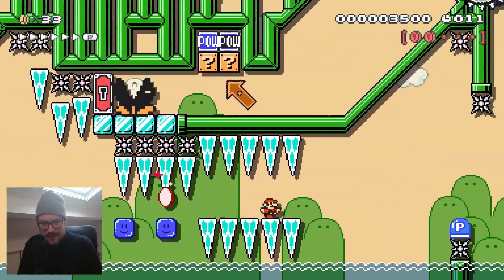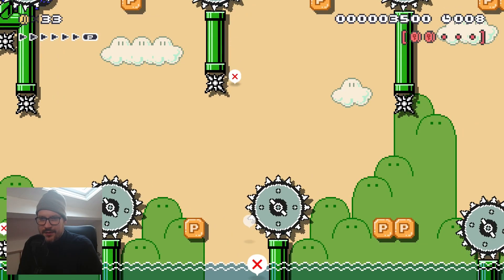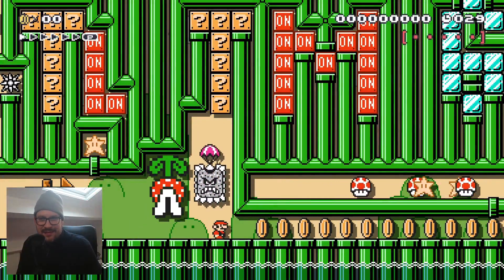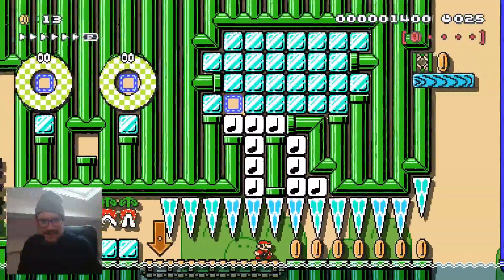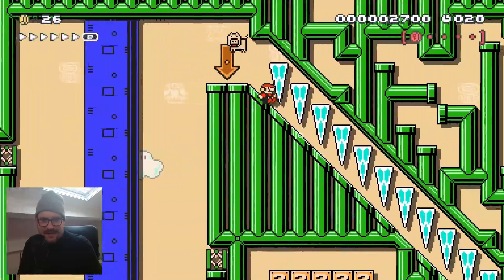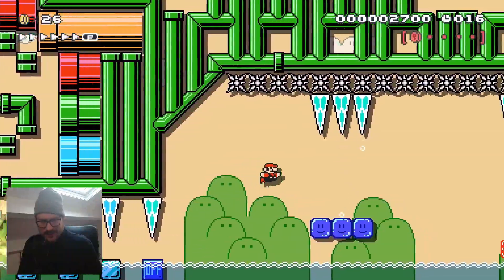Okay, focus — I got on that first P-switch block with nine seconds. That was a second faster than before — maybe that's the second we need to beat this.